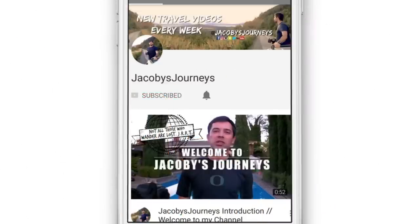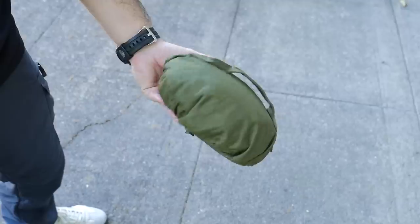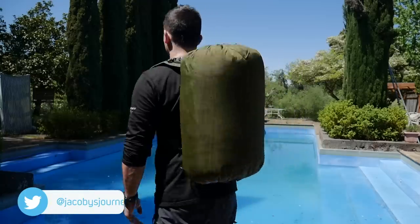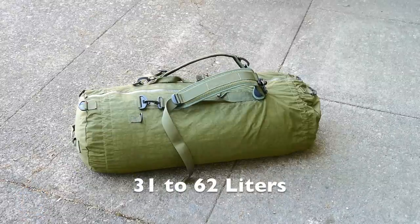Also make sure you hit that subscribe button and turn on notifications so you don't miss any new uploads. So to start off, the bag is made with a high quality material — it folds down really compact but can become a backpack or a large size travel bag. It's expandable from 31 to 62 liters.